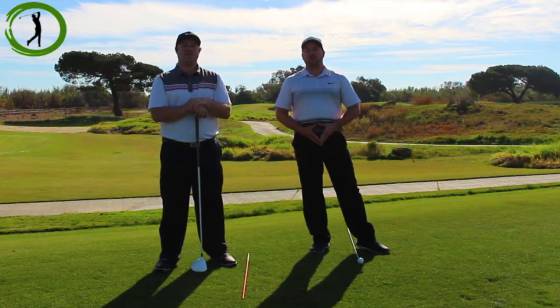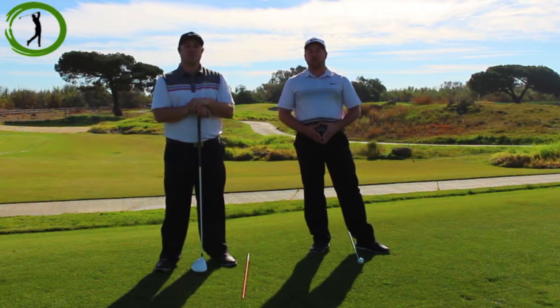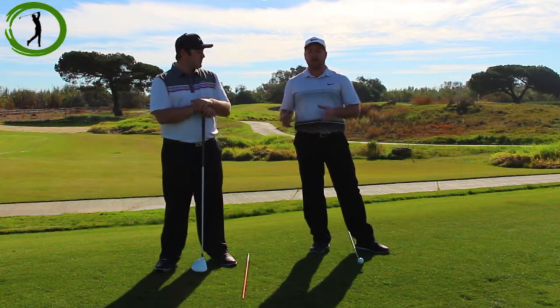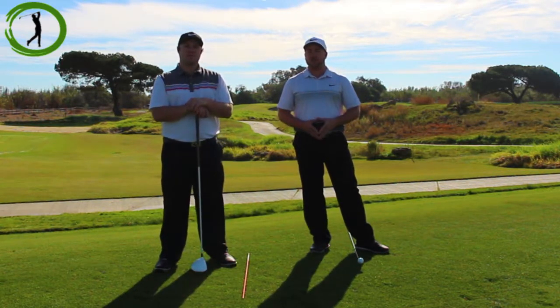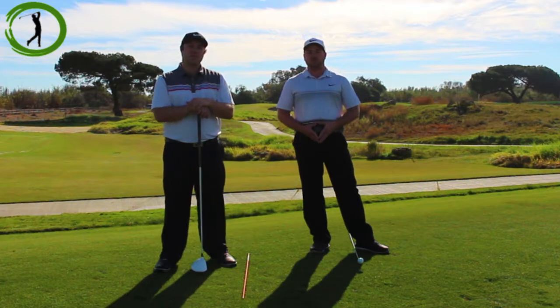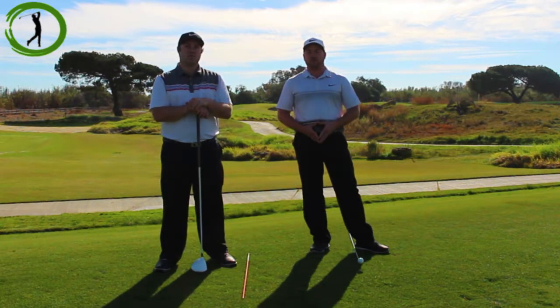Step four in our beginner golf series is going to focus on alignment. Alignment is a crucial part of the setup process because we want to make sure that we are properly aligned to the target that we intend to hit. I'm here with Ryan who's going to run us through the few steps that we use to make sure that we're ready to go and hit at the target we want to hit.